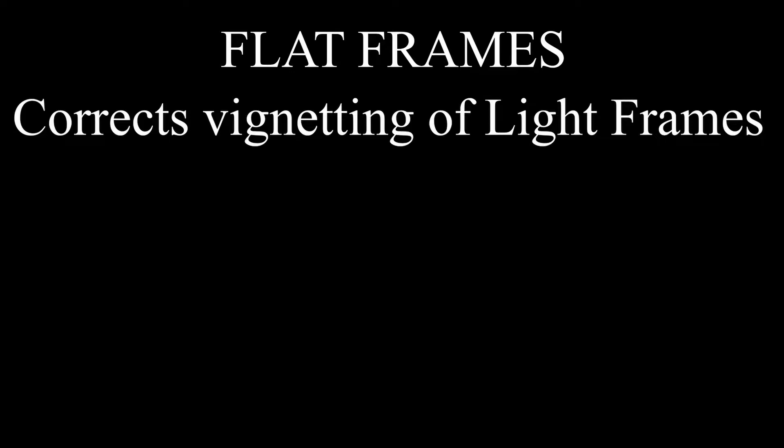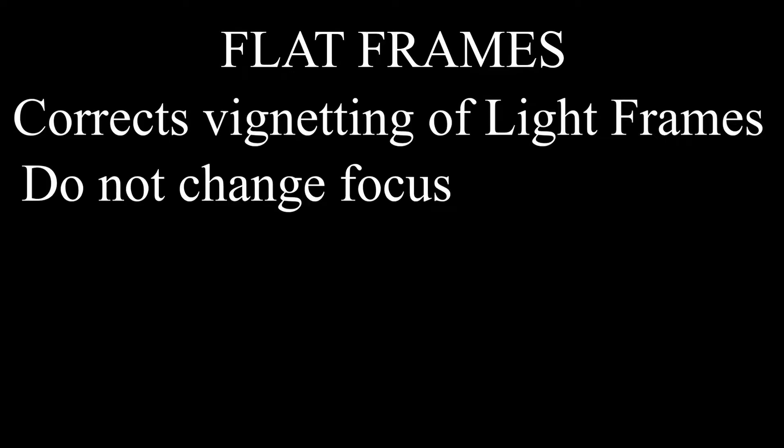Next we have the flat frames. Flat frames are used to correct the vignetting of your image. Basically the vignetting is the darkening in the upper and lower corners. To make a good flat frame it is very important not to change the focus of your camera.